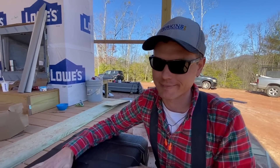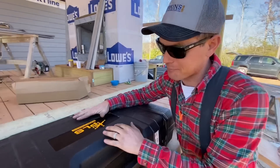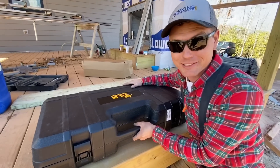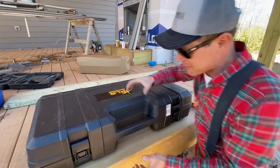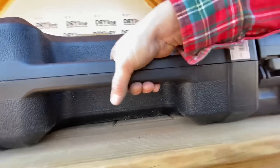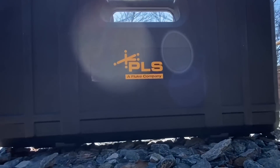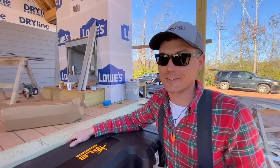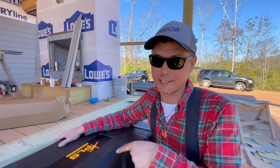It comes in this magnificently large case right here. This is totally plus-size — I've never seen anything so big. Look at my hand on the handle. This is like made for Andre the Giant. We're super excited to open this thing up; we haven't even seen it yet. As far as I'm concerned, this is the mac daddy of all laser levels right here.